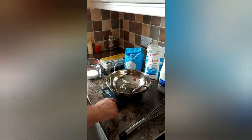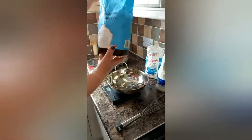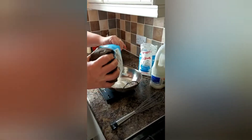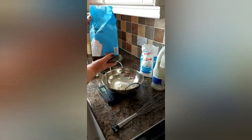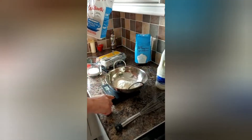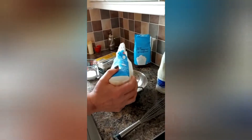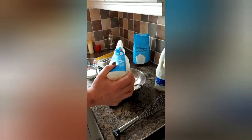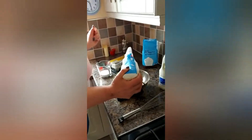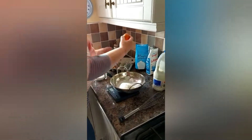Nice and easy — we're just going to make a small amount, and you can double it up as you want. We always start with 100 grams of self-raising flour. Zero that, and we're going to add 50 grams of sugar.